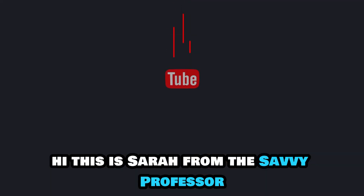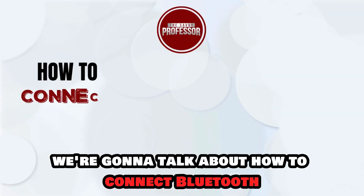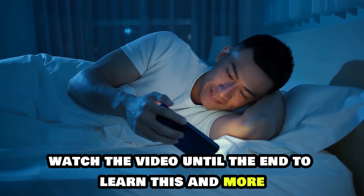Hi, this is Sarah from The Savvy Professor, and in today's video we're going to talk about how to connect Bluetooth speakers to an AOC monitor. Watch the video until the end to learn this and more.